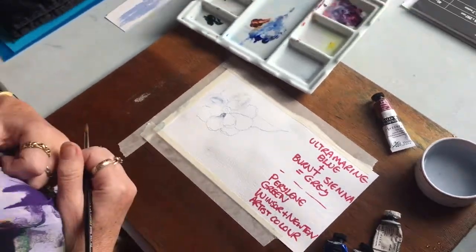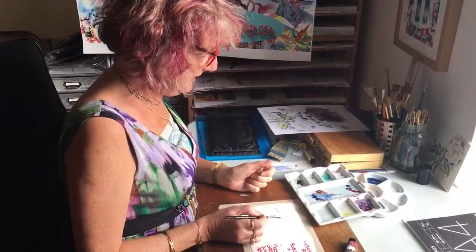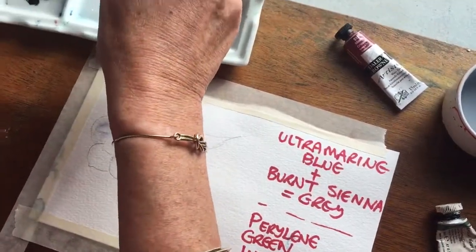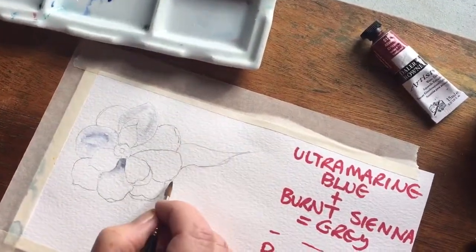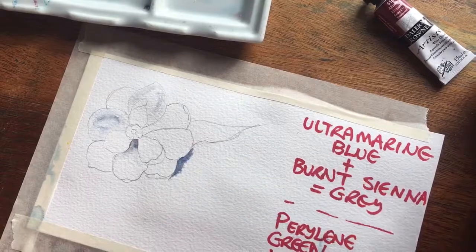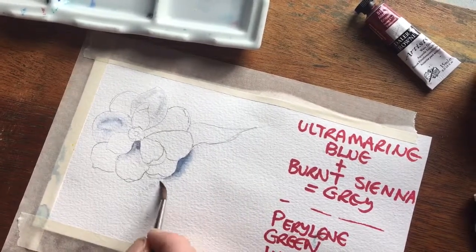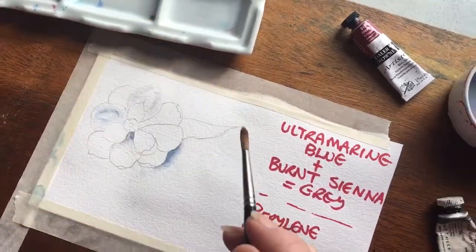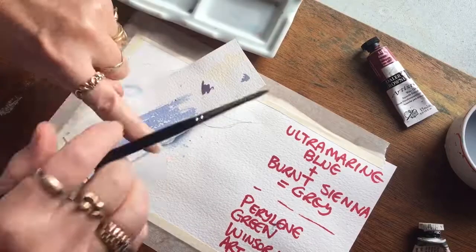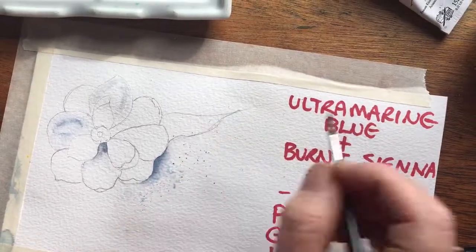But it still isn't popping the flower out. So the way you pop the flower out is you've got to paint negatively — you've got to paint behind it. I'm just going to use these colours. If I do that, that's painting the background rather than the flower, and that's on dry paper. Then I can just wiggle a bit of water into that. You can also just give it a bit of that — just embed it in a little bit like that.